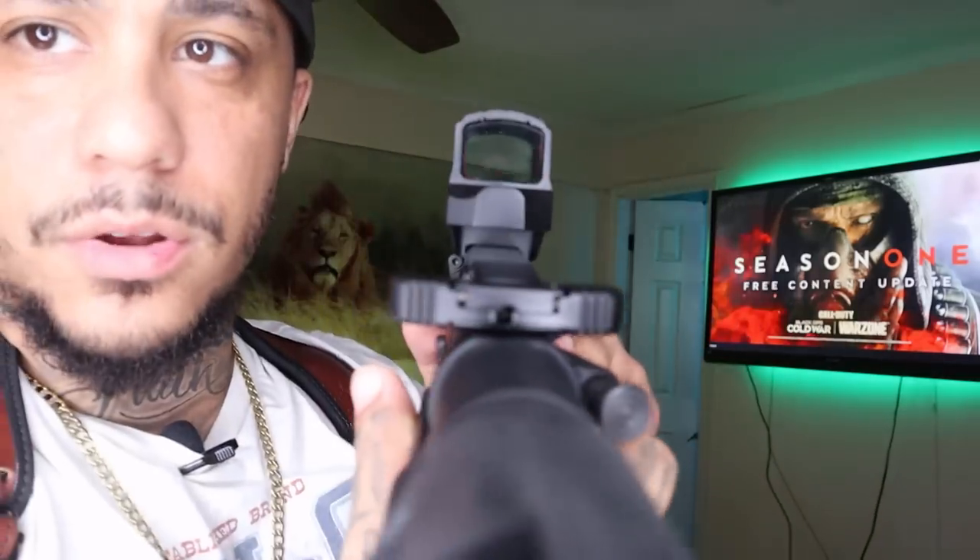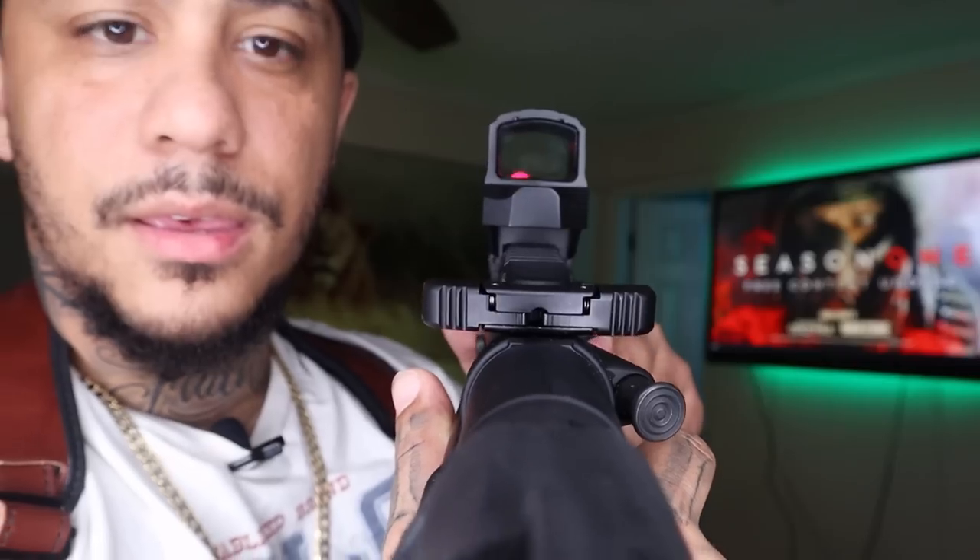I just like this one because it's such a small package. I've got the Holosun red dot sight on it. I like the charging handle — it works on both sides. This one is awesome.